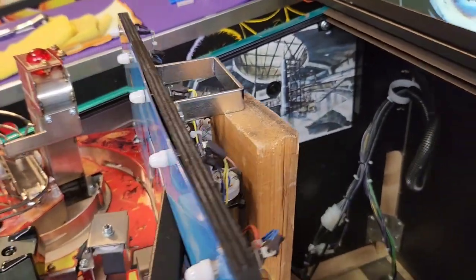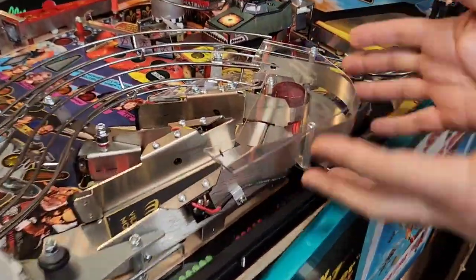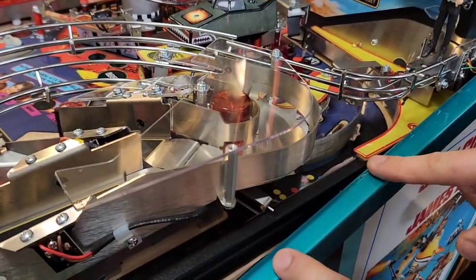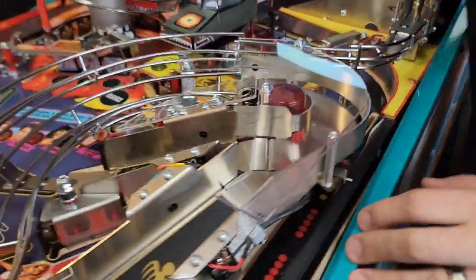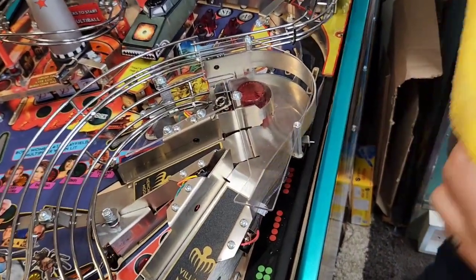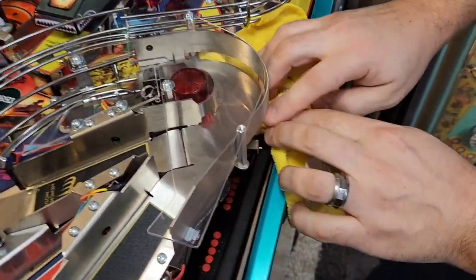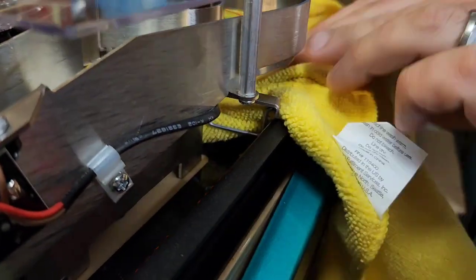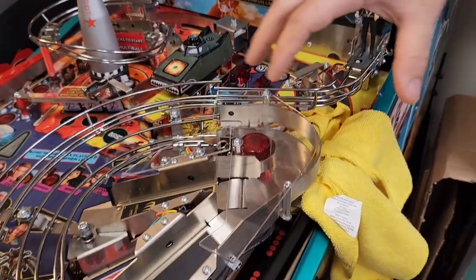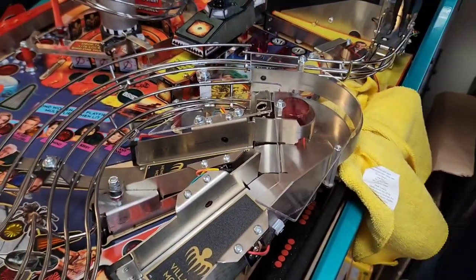Now you can see we have all kinds of access to this area, which is what we needed. We're close to the side rails and you can see all parts that we're going to be working with, so I recommend you grab some rags and stick one underneath the area here just for some protection. Those three nuts we removed from the bottom of the playfield were part of what's holding on this whole assembly, but there's one more thing holding it on and that's one little screw.